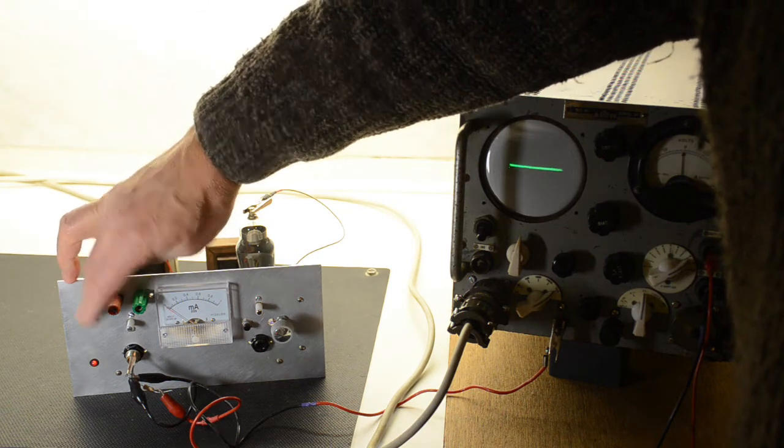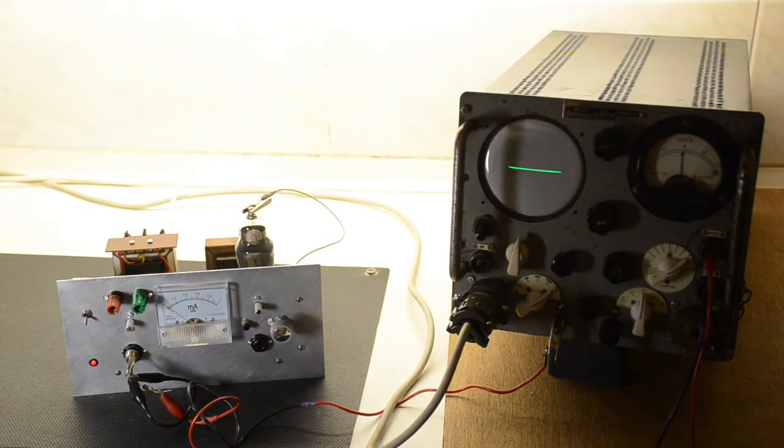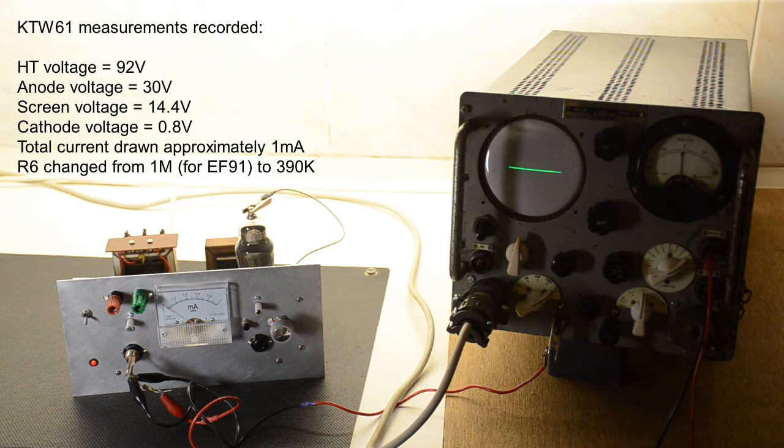Let's turn it on and see what happens. It's quite a different valve — still a pentode, though strictly speaking it's a beam tetrode. The literature calls it a pentode effectively. It's drawing about a milliamp.